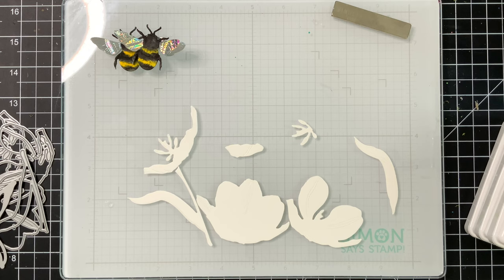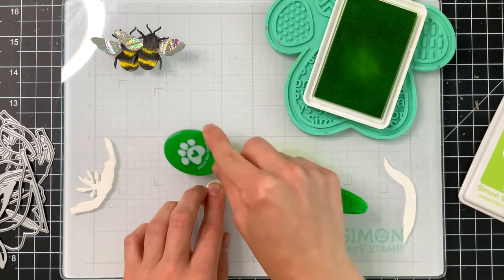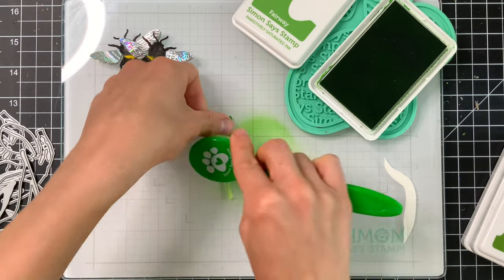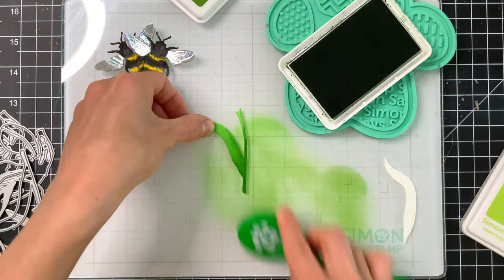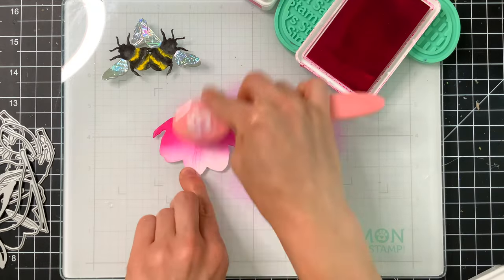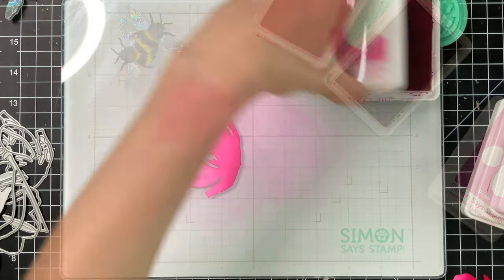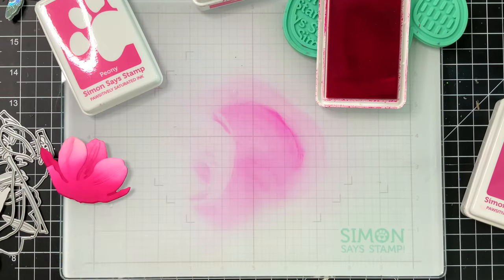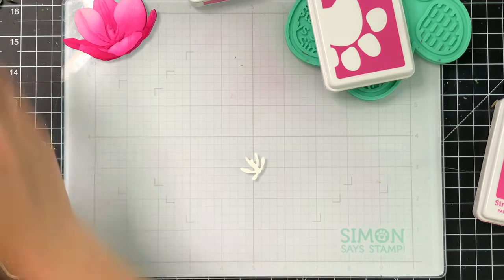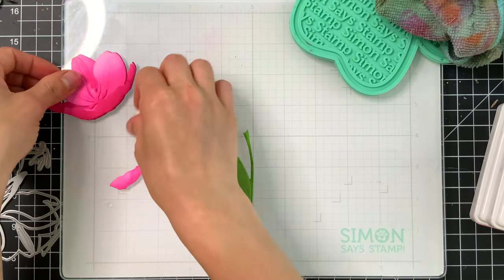This wire will allow the bee to be suspended across our scene and give it a little wobble so it looks like it's almost flying between the flowers. Speaking of flowers, that is the Lovely Layers Tulip set — I ended up making a total of three different tulips. These are layering pieces so you can build up the tulip to create a really beautiful dimensional shape without being too bulky. I used Positively Saturated inks from Simon Says Stamp — all the colors are listed below in the video description — and I'm ink blending the die cut pieces from white cardstock.